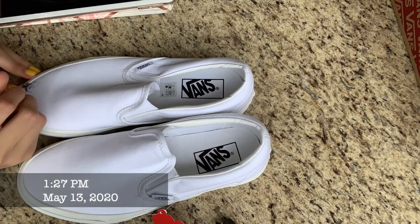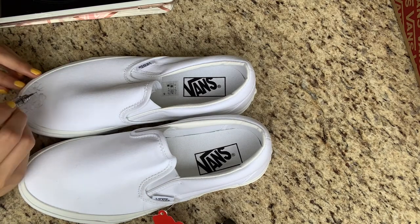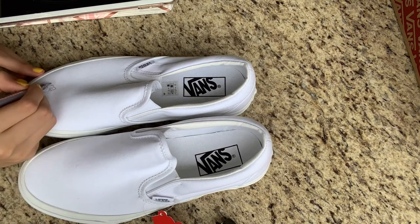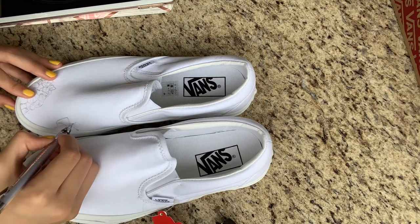Since I didn't want to mess up with paint, I first just drew an outline of the flowers, and each shoe took about 30 minutes so I wanted to be very detailed.